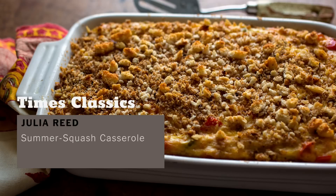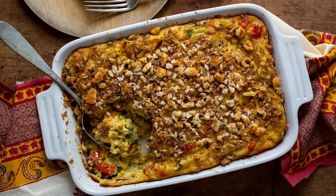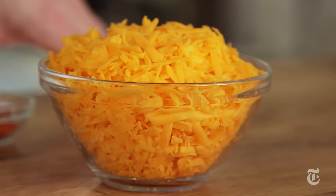This summer squash casserole came to the Times from Julia Reed, who wrote for the magazine in the early 2000s. It is one of the most unpretentious recipes in our archive, down to its use of crumbled Ritz crackers and grated cheddar cheese.